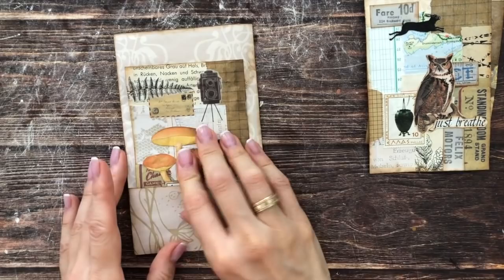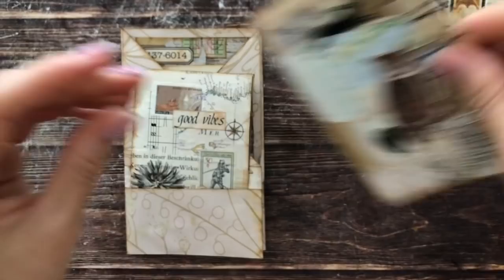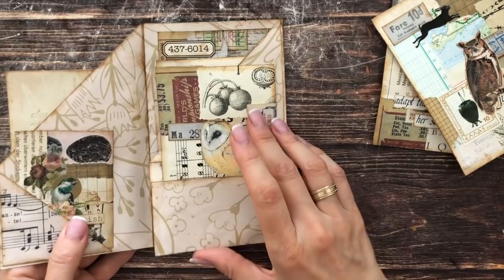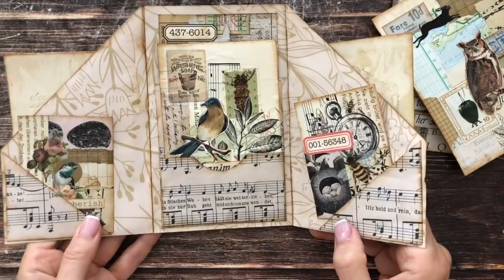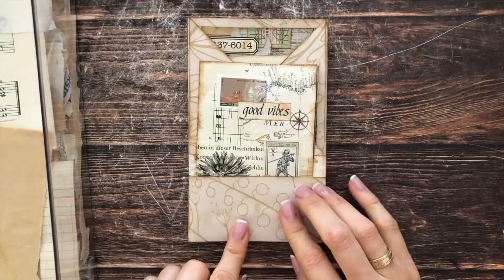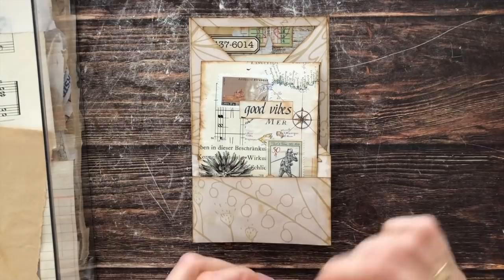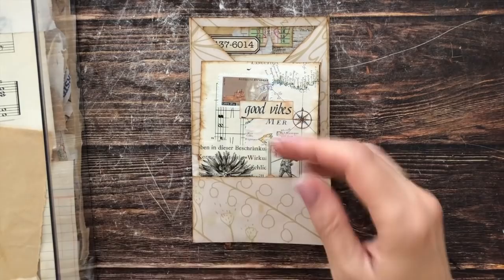It's getting quite bulky because these cards are a bit thicker. If you don't want that, use pieces that aren't as thick. This helps me get a feeling for how I want to decorate. I have two left over for something else. I'm taking my box of neutral-colored scraps and now I'm just going to do some very simple collaging on the bottom — nothing too fancy because I don't want to take attention away from the cards.